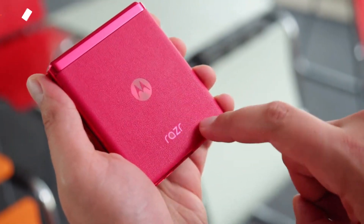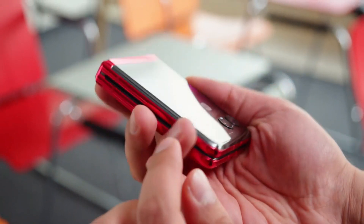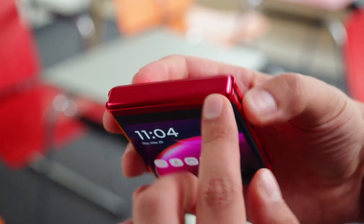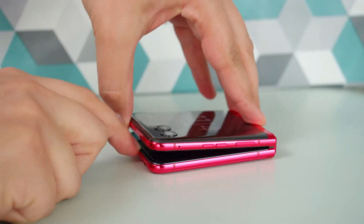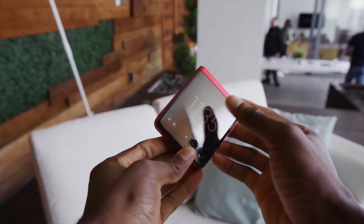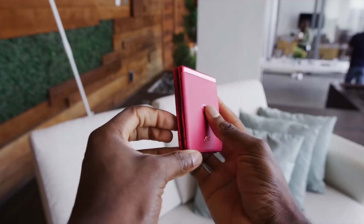Let's start with the design, but please don't forget to press the like and subscribe button. Look at this folded smartphone — it looks very amazing. In folded shape, the smartphone has 15 millimeter thickness and both the front and back are made of glass. In unfolded shape it has a plastic front, with a thickness of 7 millimeters and a total weight of 184 grams. It has a water repellent coating instead of water resistance, which I think is a weak point.